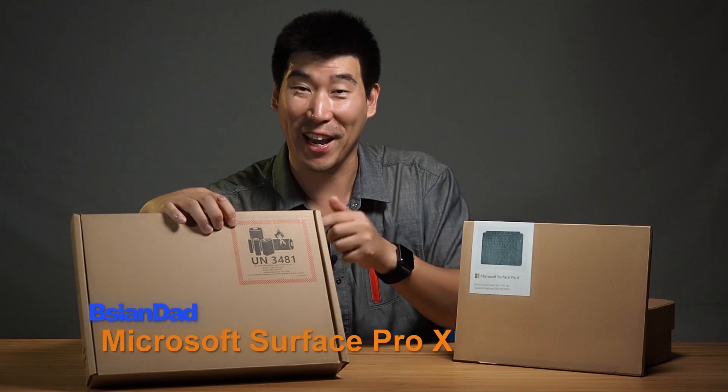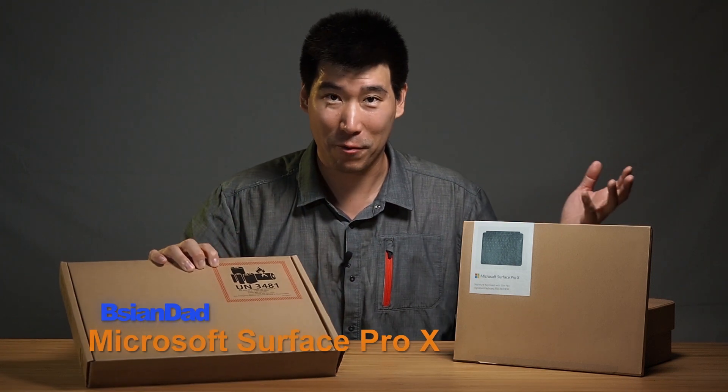Good everyone, B-Agent out here. Today I got a bit of a surprise in my mail — one of my suppliers actually sent me one of these new Microsoft Surface Pro X for me to have a look at and do a review.